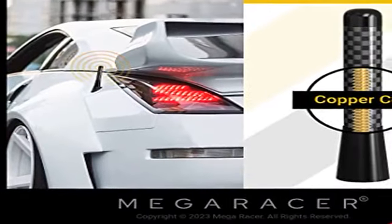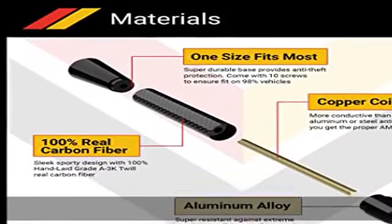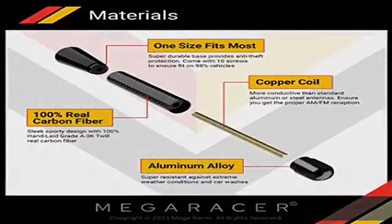Strength: our carbon fiber antenna is durable, sleek, and resistant to the elements. Made to withstand most weather conditions and car washes.